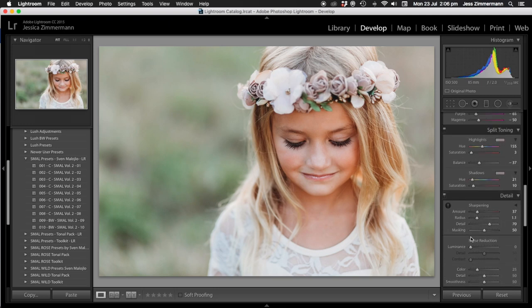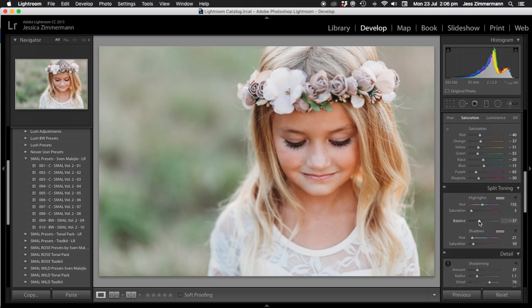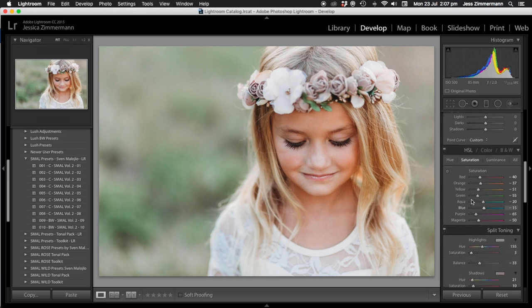I'm going to bring sharpening down just a teensy bit. With split toning, you've got green and red, so you can obviously play with that and figure out where you want it. I'm going to fiddle with the colours a little bit because I'm not really happy where the colours are.